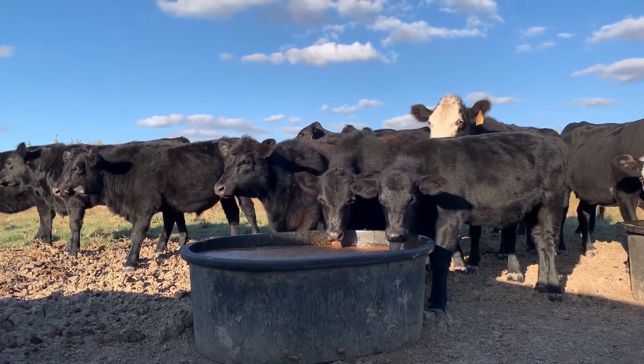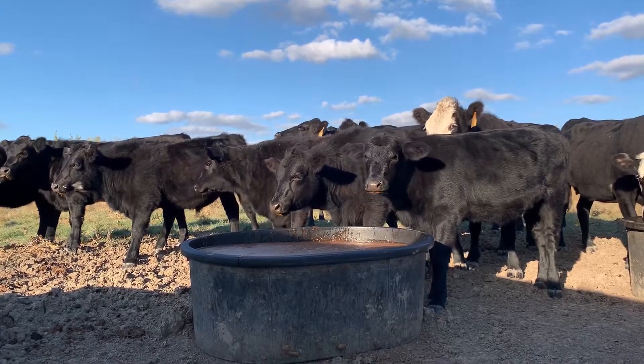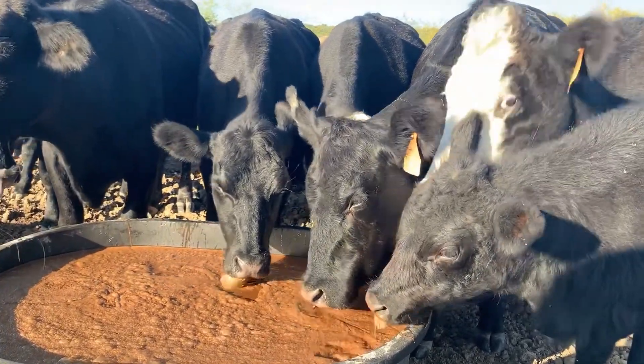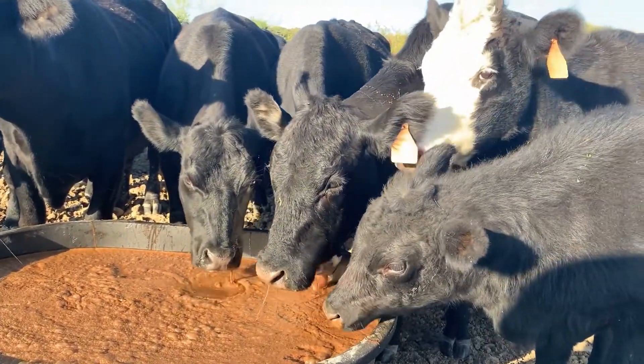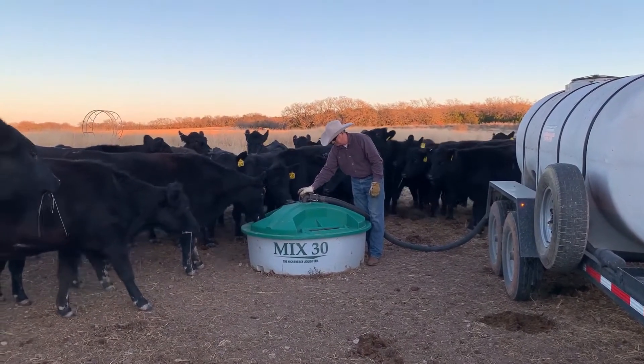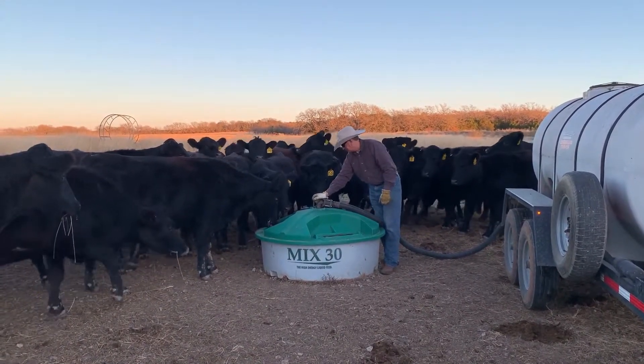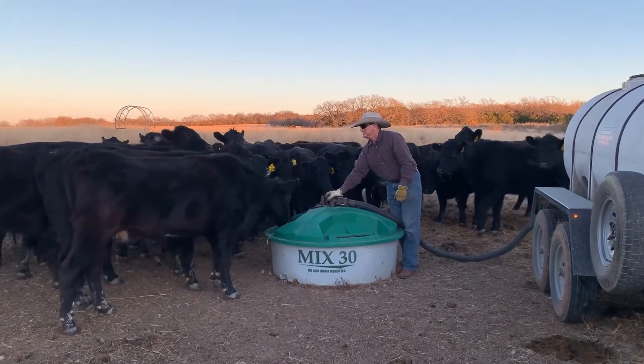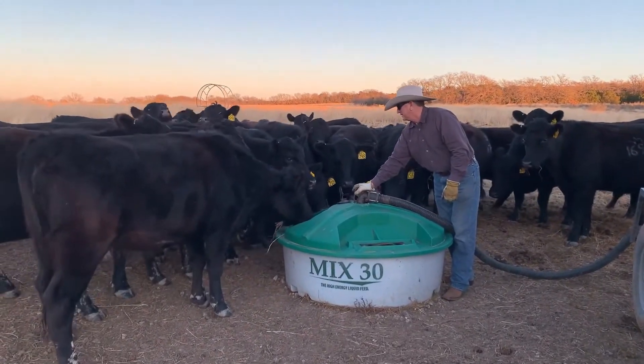We've got farmers that have cattle on multiple tracts of land and locations. I've got one customer that's got seven different places with tanks. That is saving a huge amount of labor for him not having to go feed his cows. They started digging peanuts a couple weeks ago and they're fixing to roll into cotton here in the next few days — he has a busy couple of months ahead. He depends on us to keep his cows in tip-top condition. If a customer wants to get started, it's as simple as giving us a call, telling us where the pasture is, where the gate key's hid, and we can come with a liquid wheel feeder tank, fill it up, and he can be started very quickly.